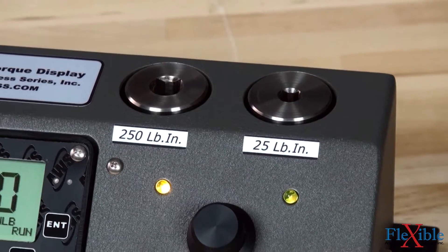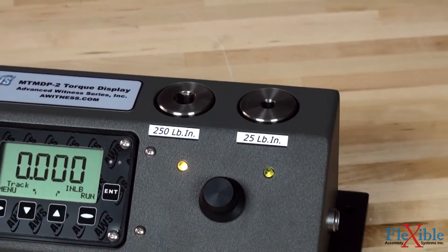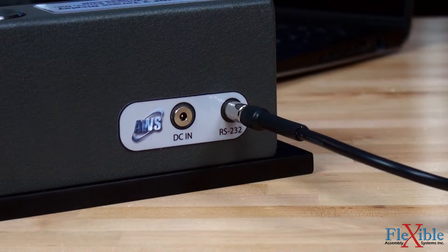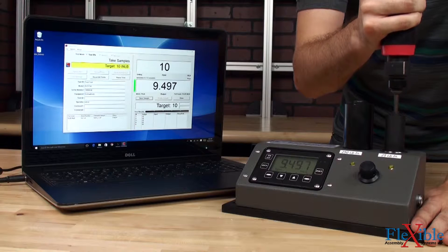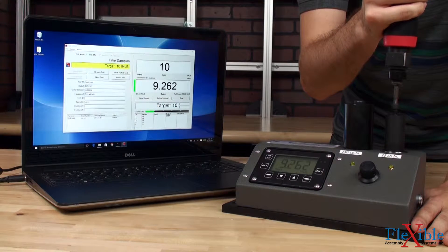If one of the shafts on a unit is damaged, it can be individually replaced without needing to replace the entire unit. Quarter-inch to three-quarter-inch drive sizes are available. All MTM modules are Intellect ready for use with AWS Intellect series displays and have a serial output for sending print values to a serial printer or connecting to a PC with AWS's Tools software package.